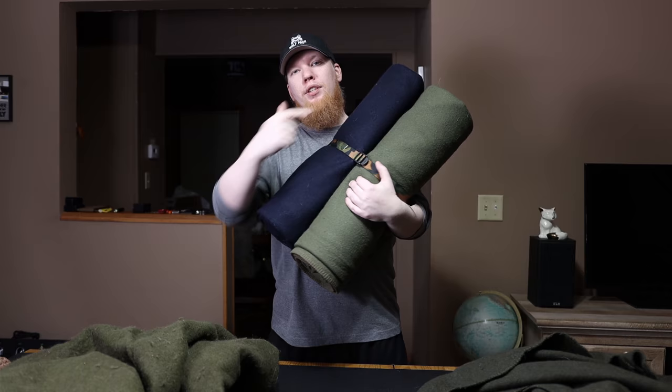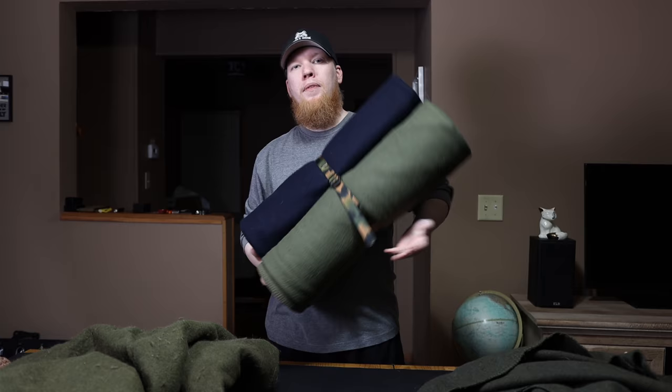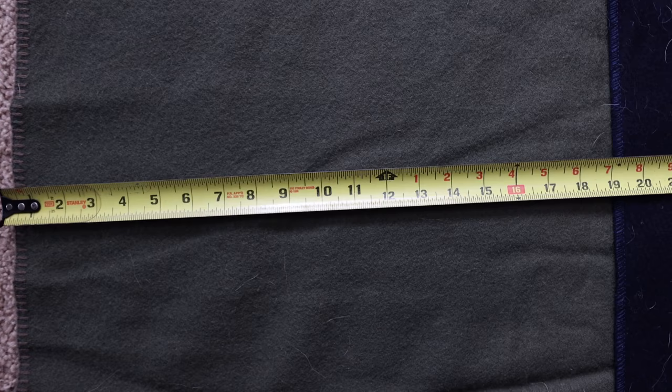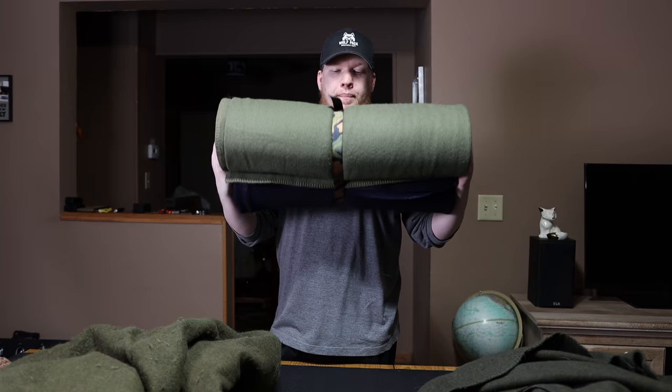One important factor is the weight. The blue one is 5 pounds, the green one is 6 pounds — so it's a pound heavier. But the green one is 19 inches wider; they're about the same length but the green one is 19 inches wider. That extra width probably accounts for that extra pound, so they're about the same in terms of weight-to-size ratio.